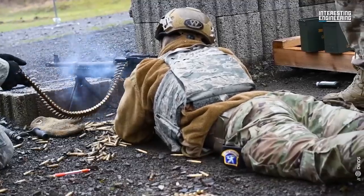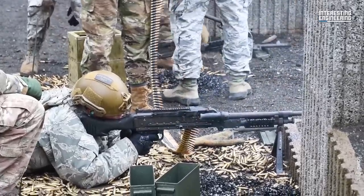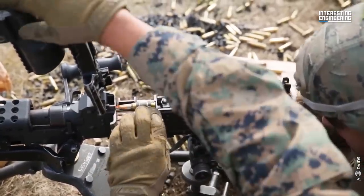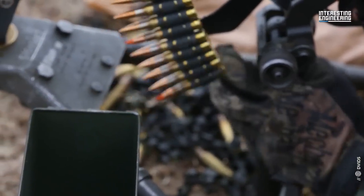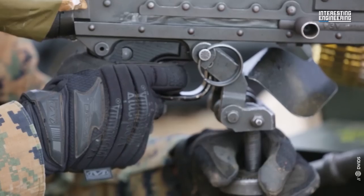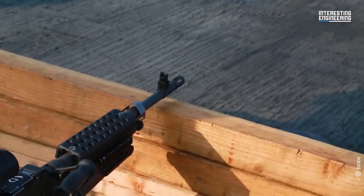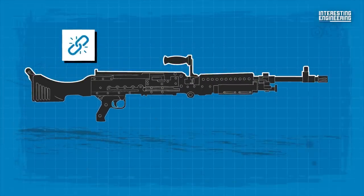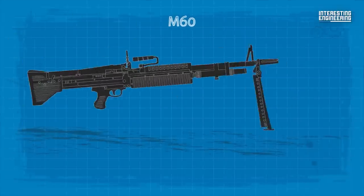Ironically, two decades after, the M60 was replaced by a US-built version of the MAG designated as the M240. Although the M240 entered the US Army in 1977 as a co-axial tank gun, it slowly found more applications in the 1980s and 1990s, as it was also adopted by the US Navy, Marine Corps, and Coast Guard. While possessing many of the same basic characteristics as its predecessor, the durability of the M240 results in superior reliability when compared to the M60.